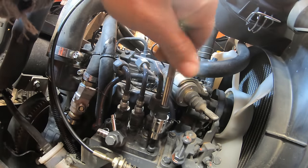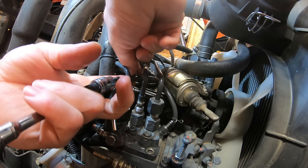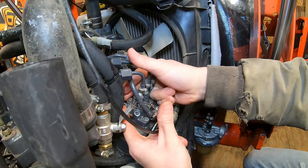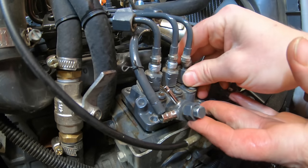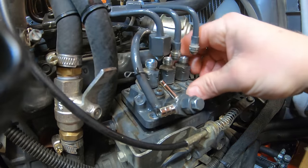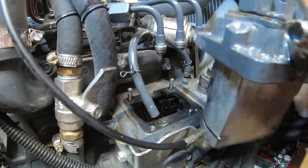The back bolts are actually studs with large nuts; there are also lock washers on those back studs — don't lose them. The pump takes some wiggling back and forth to free it. It gets hung up on the injection lines, so those need to be bent up slightly. Then the pump comes right out.